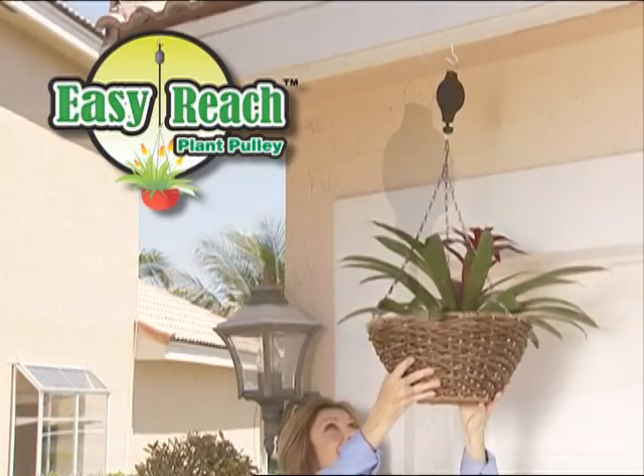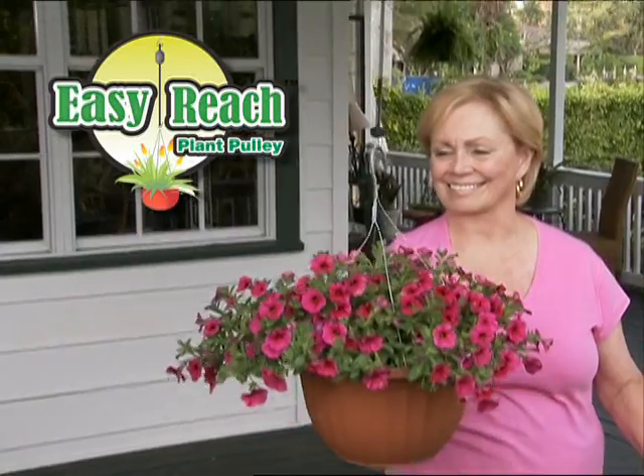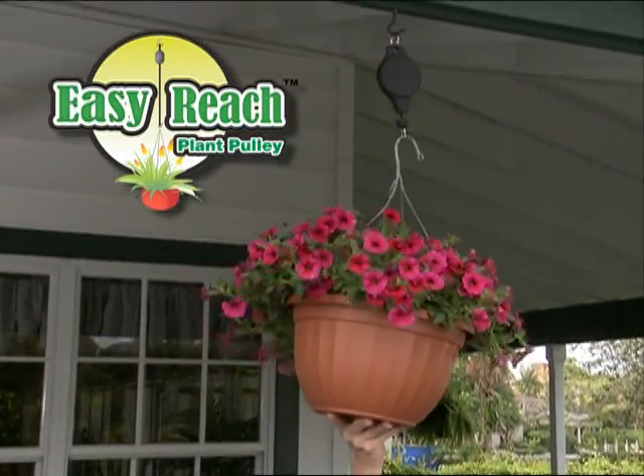What you need is the EasyReach Plant Pulley. It's the quick and clean way to care for all your hanging plants.